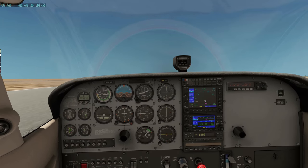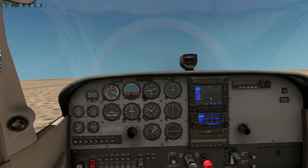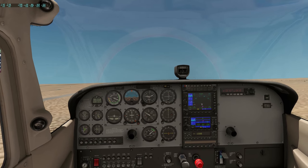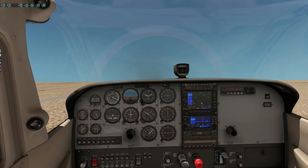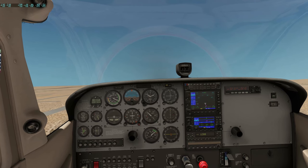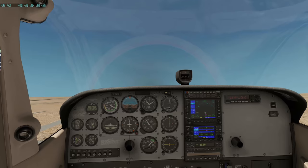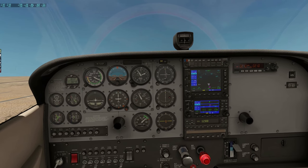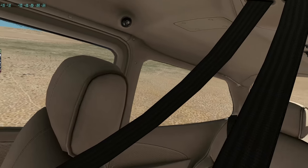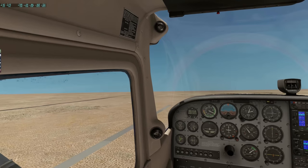Let's get the nose up. Confirming flaps are up — yes they are. We're just going to fly on this heading for a moment or two. I'm going to trim the nose into a climb position. RPM is good at 2450 — we'll go with 2500. I'm just going to recenter my Track IR so it's a bit more comfortable. We'll make a right turn very shortly — we're clear of the field.